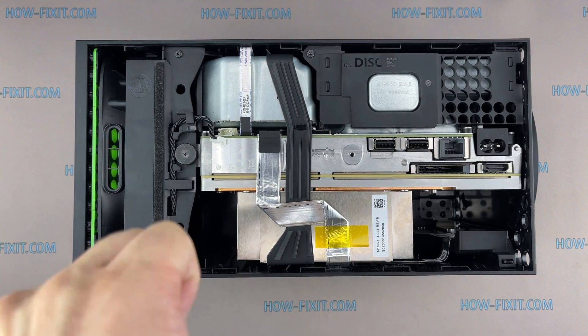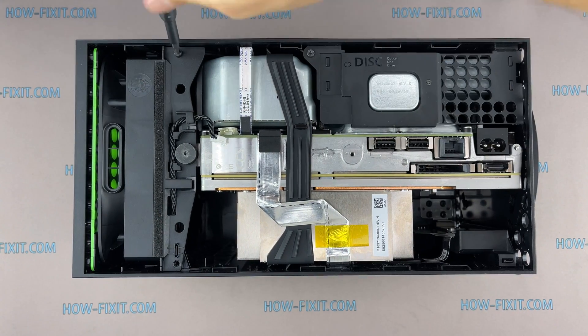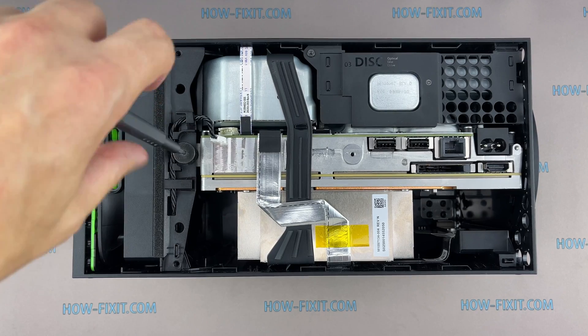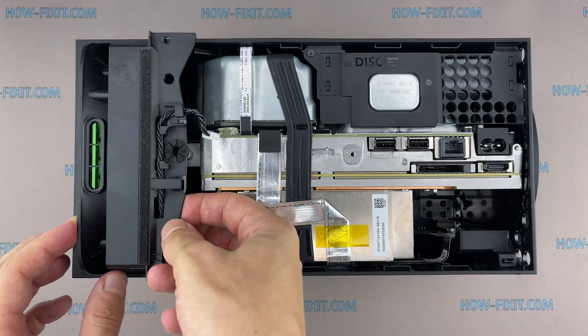Use a Torx T8 screwdriver to remove the three screws securing the fan. Remove the fan by lifting it up.